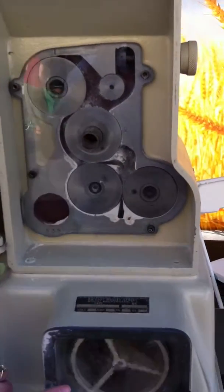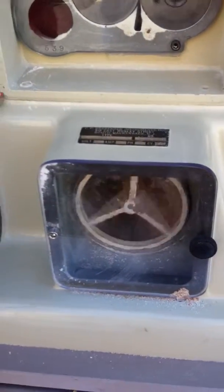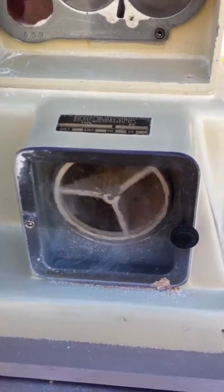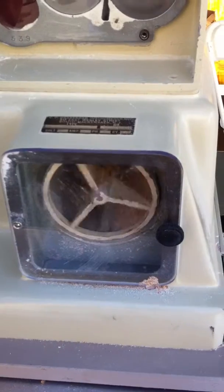Those components come down and are sifted. The endosperm — which is the white part of the flour that you traditionally find in enriched flours — is small enough to fall through the holes of the sifter, and the bran and germ are separated out.